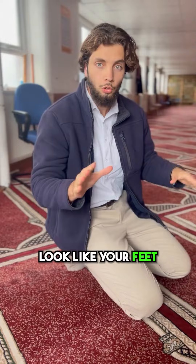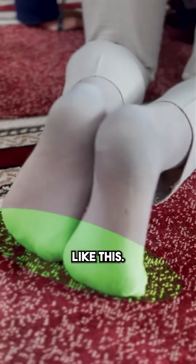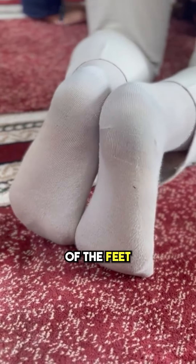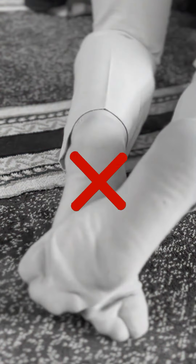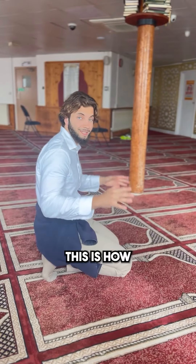So this is how your sujood should look. Your feet firmly pressed on the floor like this — the balls of the feet — not like this. It has to be like this. So when you're doing sujood, this is how it should look.